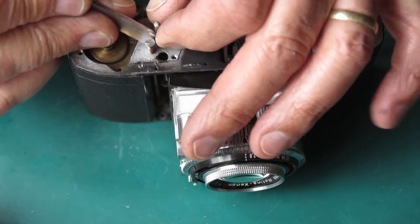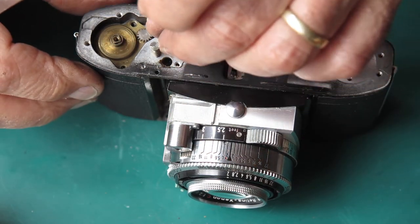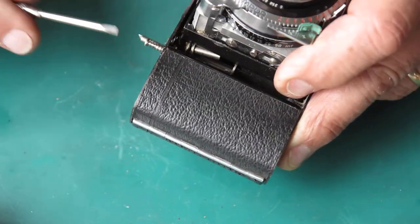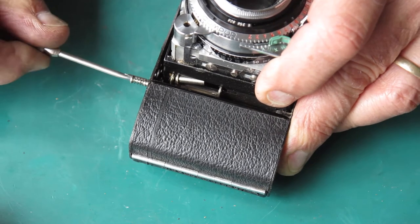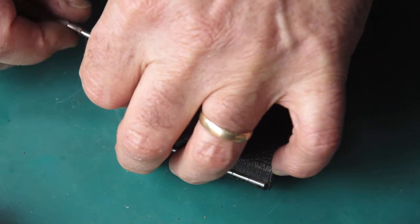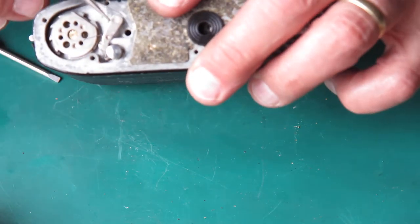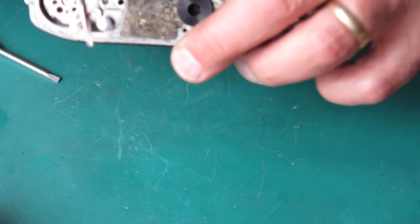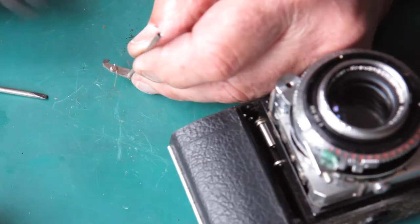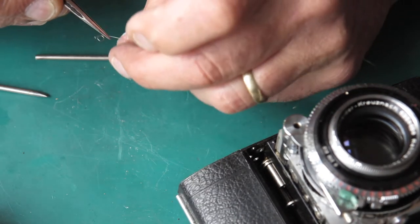I'm going to remove the clip from the lock lever. The lock lever's job is to lock the film advance when it reaches frame number one. I'll remove the screw and spring from the top of the release lever. The release lever's job is to release the film advance to allow you to wind on to the next shot after you've fired the shutter. They can come out the bottom of the camera. I'll recover the spring from the release lever so that it doesn't get lost while I'm cleaning things.